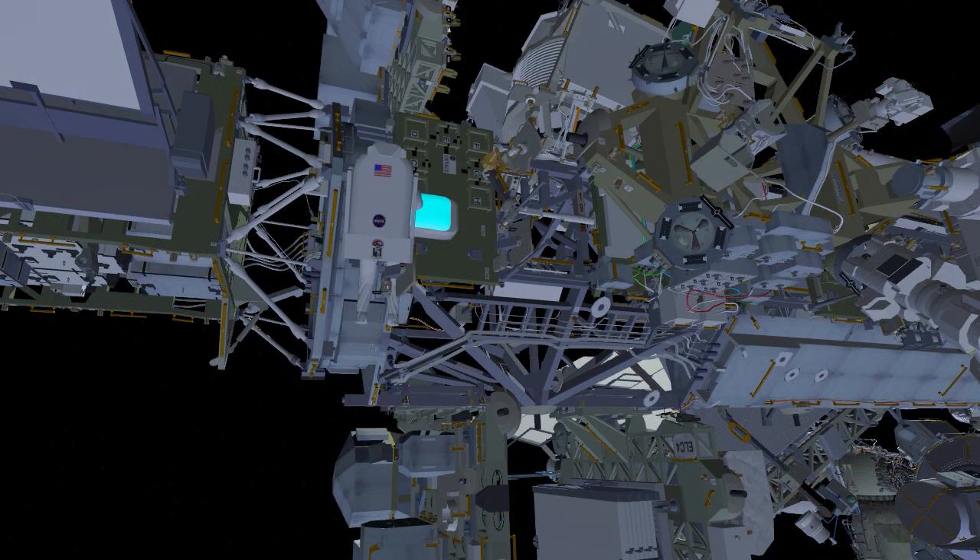Meanwhile, EV2 will head outboard to drop off their cable bag, then retrieve and stow their crewlock bag at the 3A Irosa mod kit.